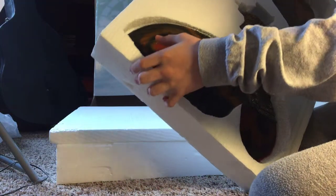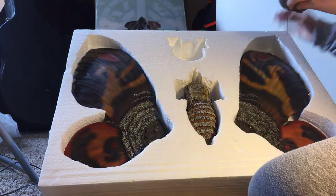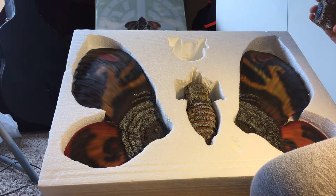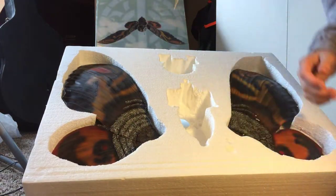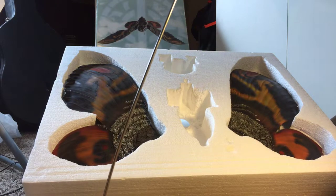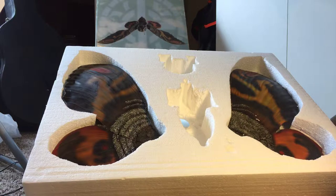Yeah, it is missing a few pieces, it is a little messy. I don't know — it doesn't have it, it doesn't have it. Doesn't have it. It's true.